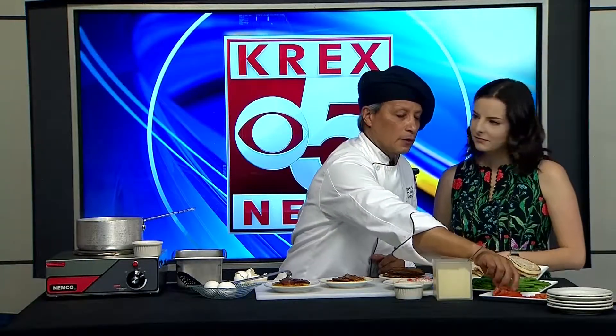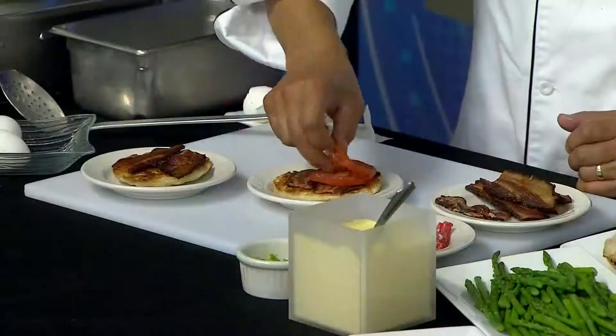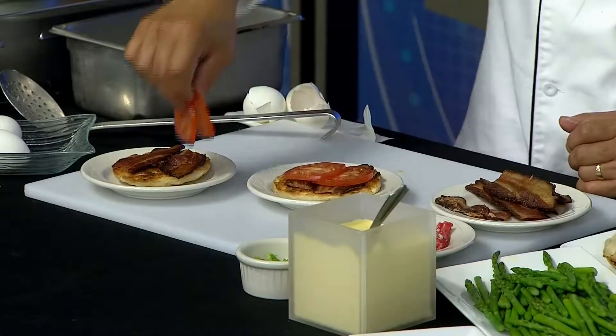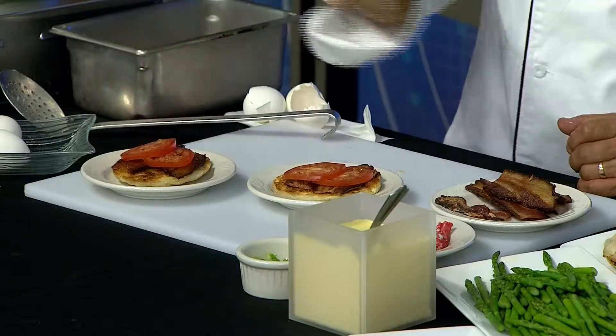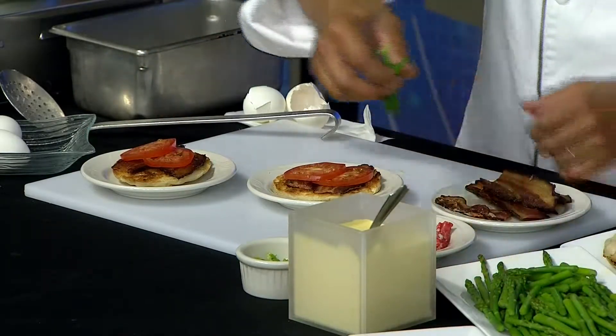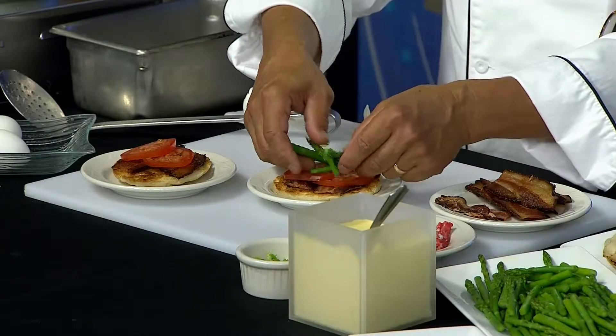What I wanted to talk about is our new Benedict that we're going to be featuring on a new menu coming out for our breakfast. We just changed up a couple of things, nothing too crazy. The one I wanted to feature is our Crabby Dreamer. We have a Dreamer already on the menu, which has bacon, tomato, and asparagus on it. But I thought, let's put something with crab meat on it — and that's a good summer dish too.